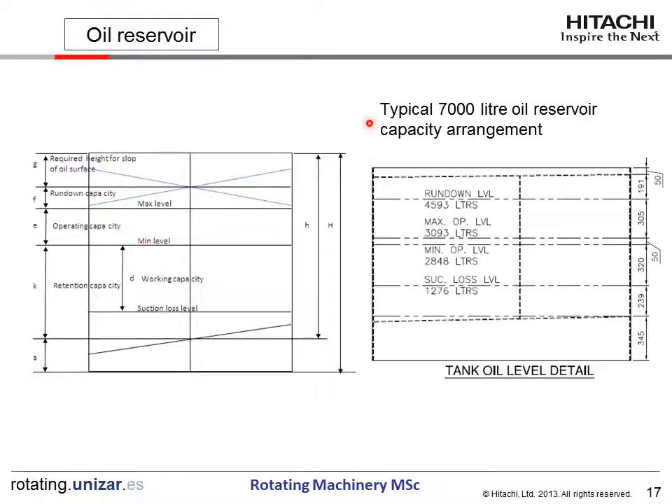This is a typical oil reservoir layout of 7,000 liters. This shows the layout of the reservoir with the suction loss level, minimum operating level, maximum operating level — with the two-inch operating capacity — and the total capacity. The numbers shown correspond to the volume at each level.